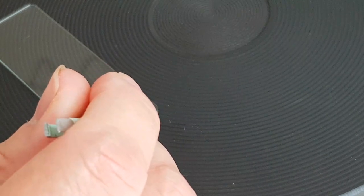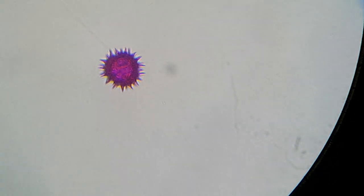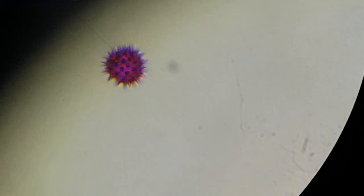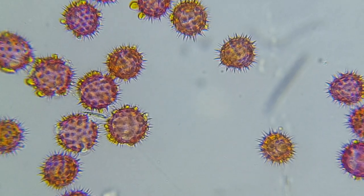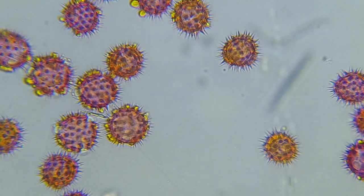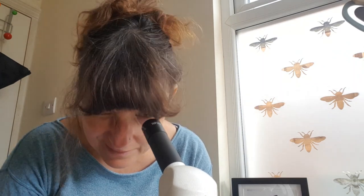That can sit on the hot plate for about 10 minutes and then we'll put it underneath the microscope. Okay, the slide's underneath the microscope - let's check out sunflower pollen. Oh wow - isn't that incredible! I can see why people get into microscopy - I love this, this is awesome.